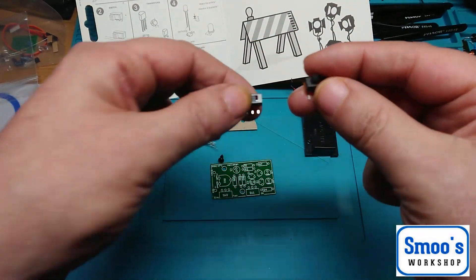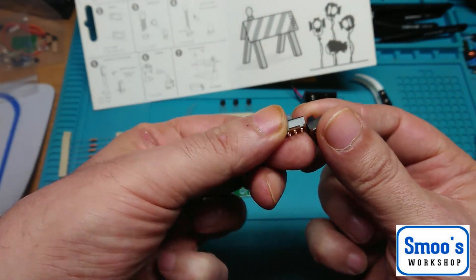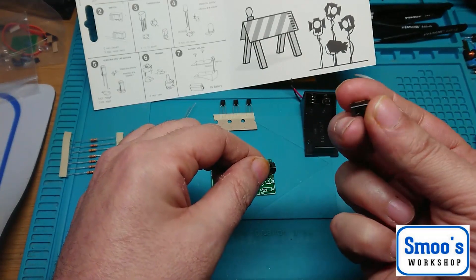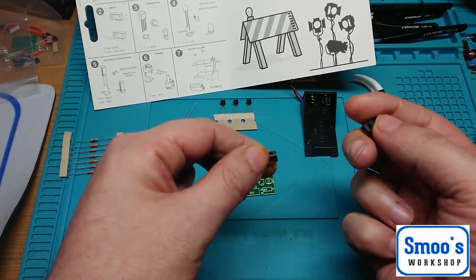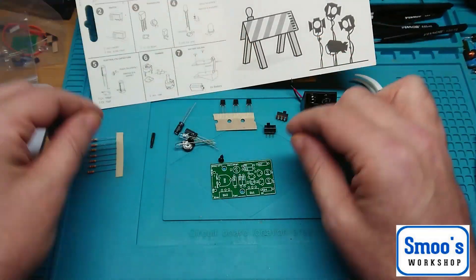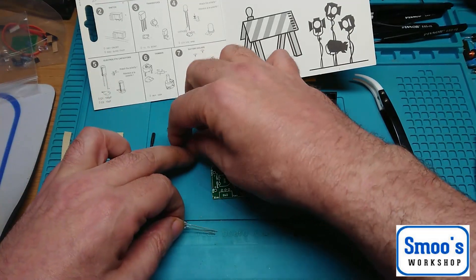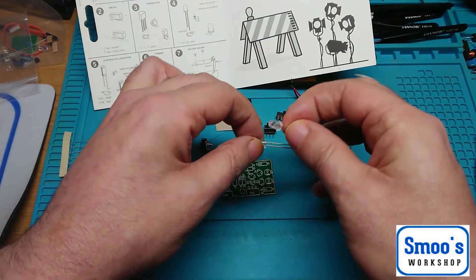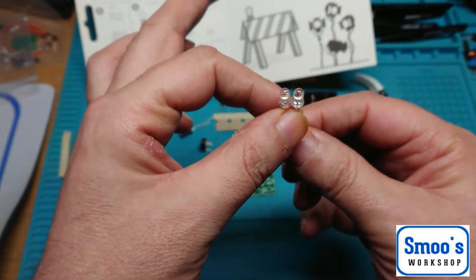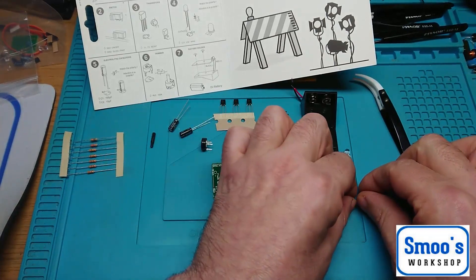We've got a couple of switches, which both appear to be the same — single throw switches, so we've got two of those. And we have the two super bright 5mm white LEDs. A couple of screws as well, that'll be for affixing this to the back.